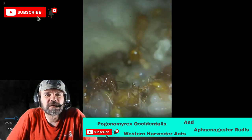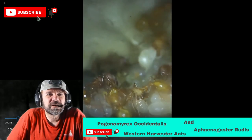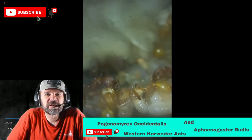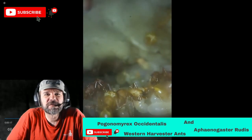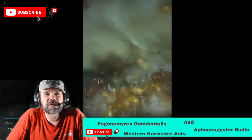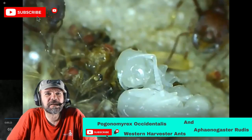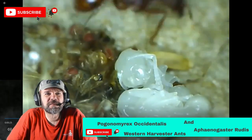If you look real close you can see some of the larvae chewing on pieces of seeds. I just gave them a bunch of fruit flies, which we'll see in a clip in a little bit — right there actually. They stockpiled the fruit flies.